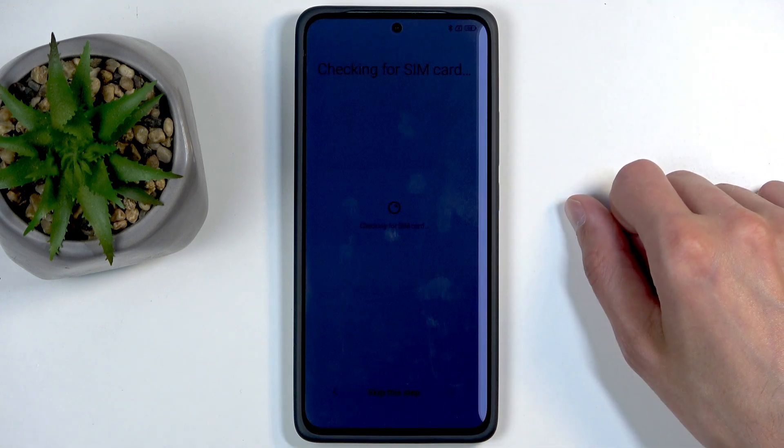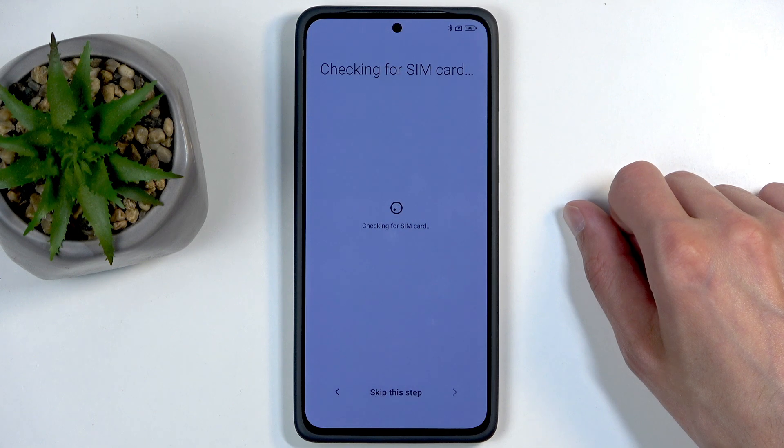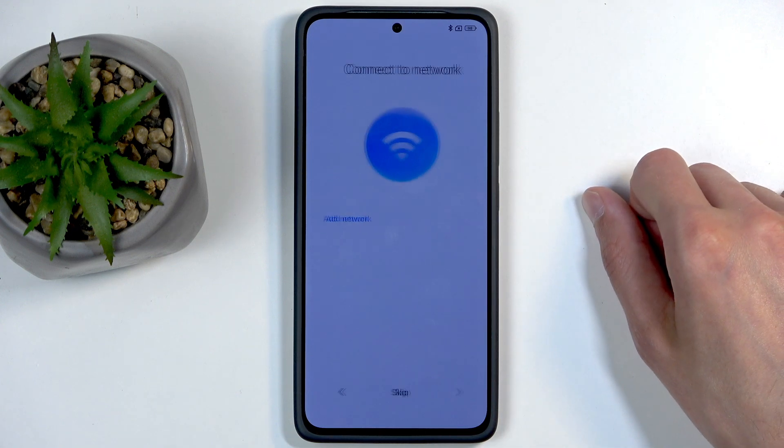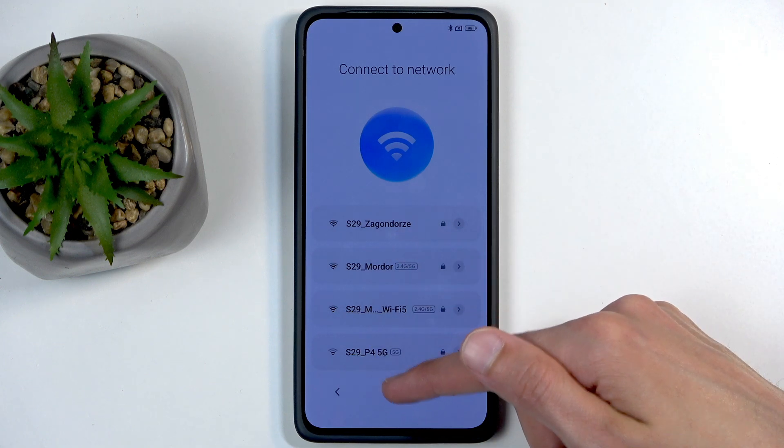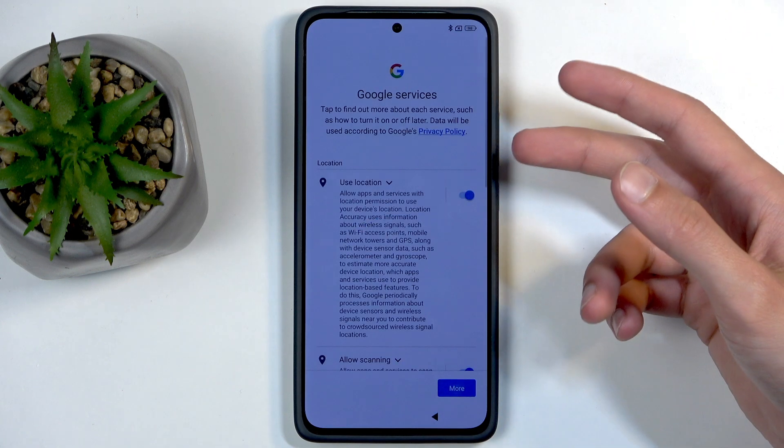I'm going to be skipping the device transfer. For the SIM card check, if you want you can insert your SIM card right now, or you can just skip this. Next we have Connect to Network — again you can skip this as well or connect to a network.